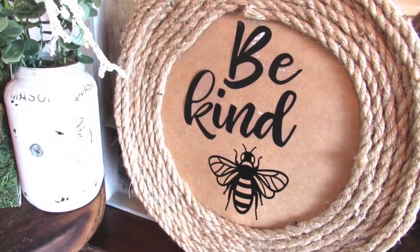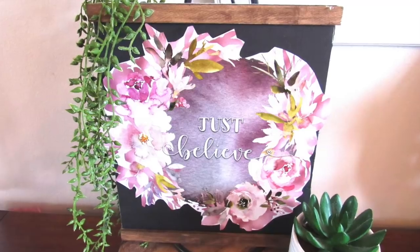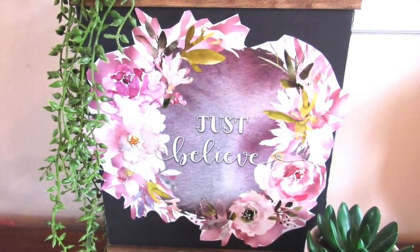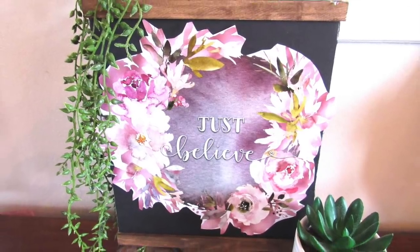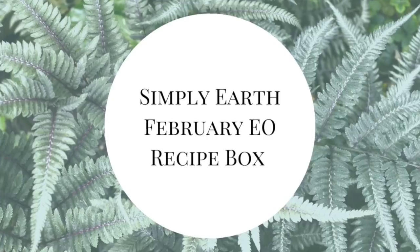I love how budget-friendly and easy all of these projects were to make, and I hope you enjoyed them too. Let me know down in the comments which of these was your favorite.